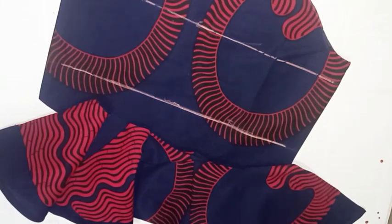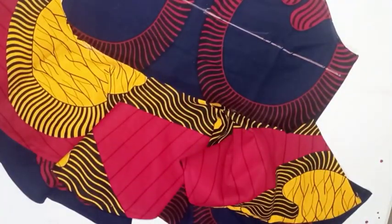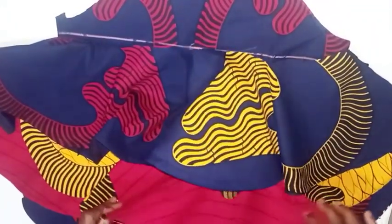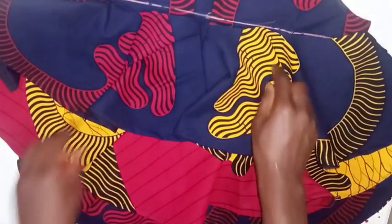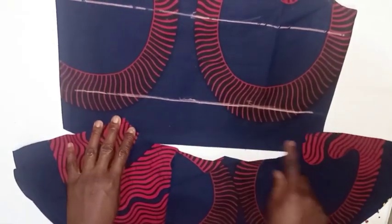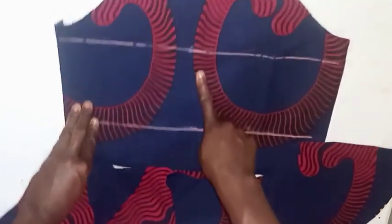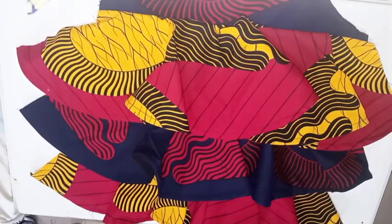The second flare will follow after attaching the first one. I'll attach it at this point, then the first layer follows after attaching the second layer. After inserting all layers, you should have a step-like look — there should be a visible difference between the first, second, and third layers. This difference is what makes the style and beauty of the sleeve come out. I'll go to the sewing machine to attach the first layer, then the second, then the third.